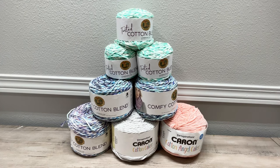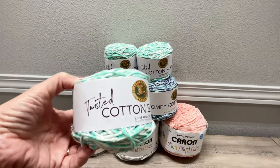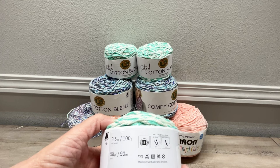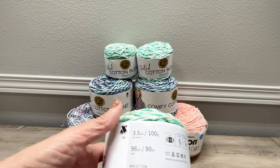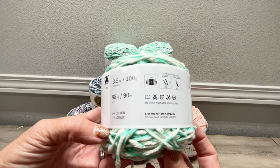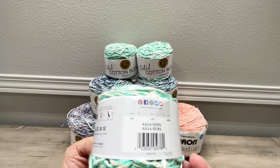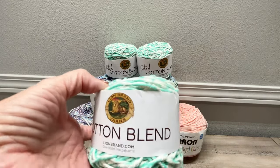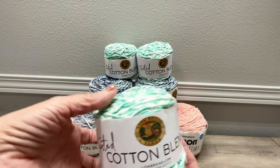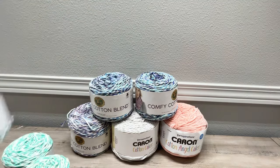Okay guys, this is the yarn for the giveaway. We have three cakes of this twisted cotton blend. It is Lion Brand, a bulky weight 5, 98 yards, 69% cotton and 31% acrylic, machine washable and dryable, called Ecru. So we have three of these twisted cotton blend — one, two, and three.